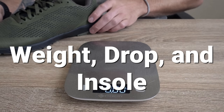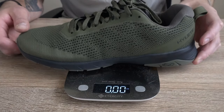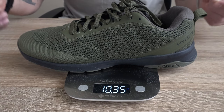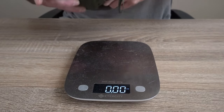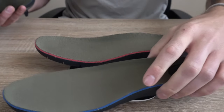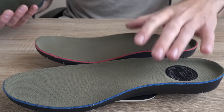When talking about weight, drop, and insoles in the Hylate Circuit 2 Echo: for my size 10 model, we have a weight of 10.35 ounces, which is pretty lightweight for a cross training shoe. We have a removable insole in this model, and the insoles can be swapped out — we have a 4mm and an 8mm insole here, so the drop will vary based on the insole you prefer.